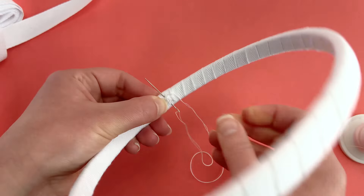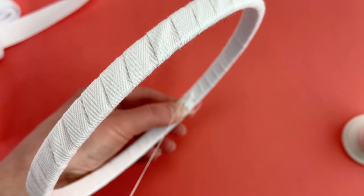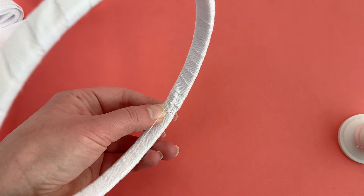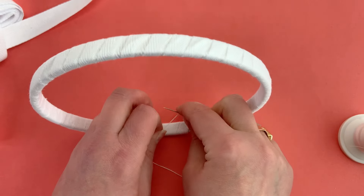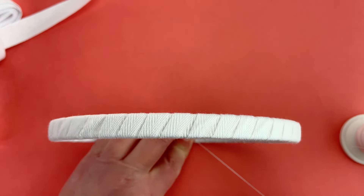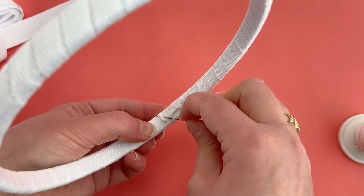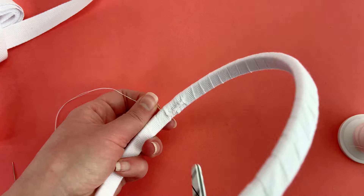I'm going to do enough stitches to where it feels like it's going to hold secure — probably less than 10 stitches altogether. I'll do one more for good measure. I have used my wrapped hoops for years and never had this come undone. Just another knot here. You're not making something that is for show — it's for use. I wouldn't frame a hoop in one that has been wrapped. Sometimes you will see the wrapping show through on the fabric a little bit, but it doesn't matter. It's just so that you can hold it while you're working.